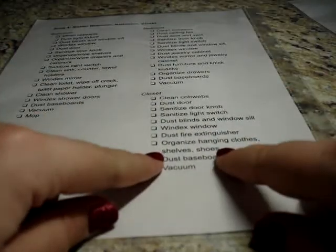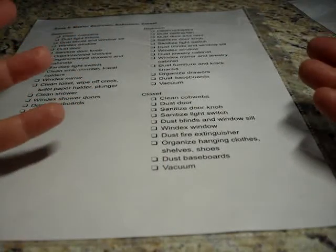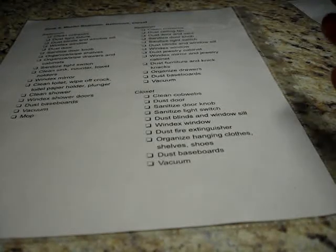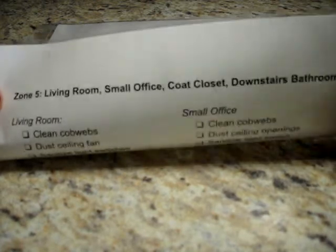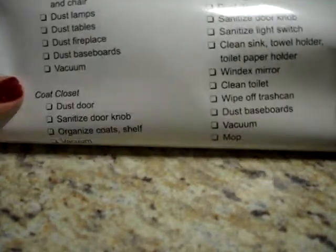One of the things I like to do in all of my zones is if I have shelving or drawers, I always add 'organize it and dust it out.' For the closet: organize the hanging clothes, the shelves, and the shoes. If I do that every month, there's very little I actually have to do because I do a pretty good job of maintaining it on a daily and weekly basis. My last zone is the living room, a small office alcove, the coat closet, and the downstairs bathroom.